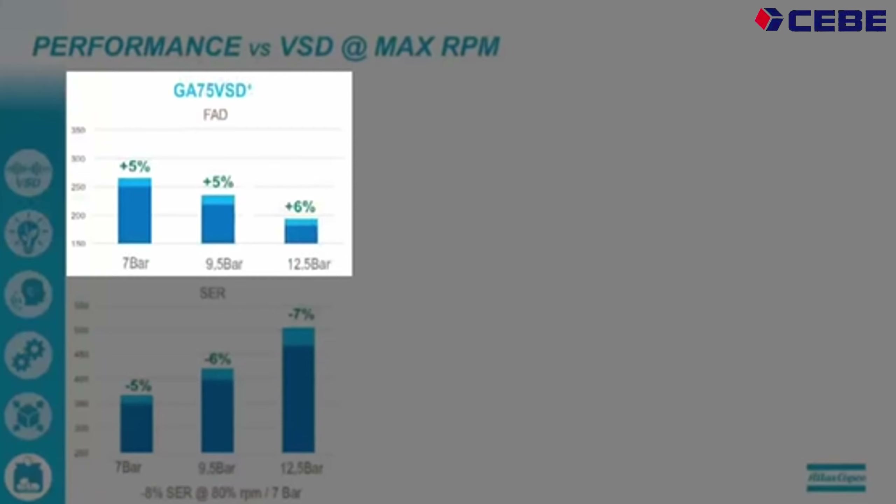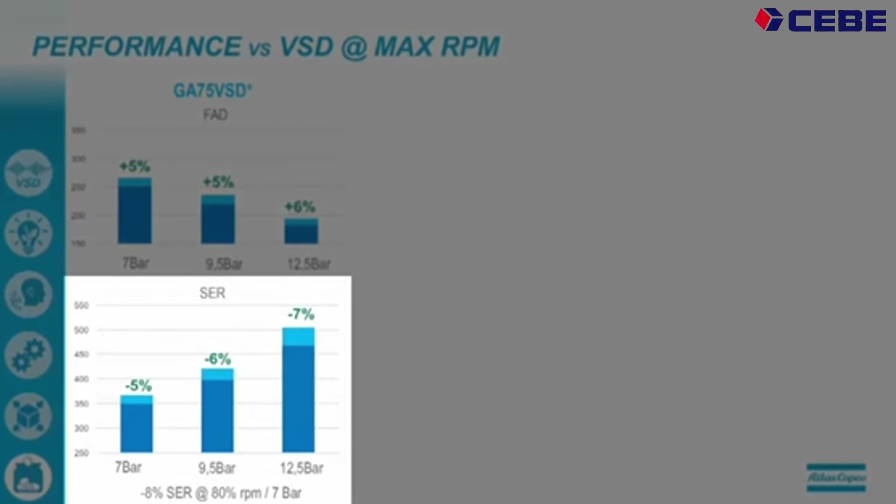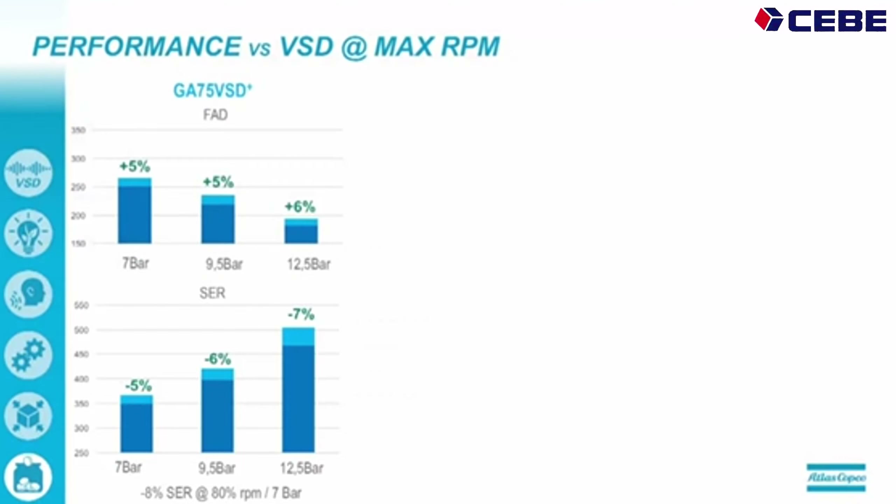On the performance, the GA75 VSD Plus delivers 5% more air on 7 bar, the same percentage on 9.5 bar, and up to 6% more air on 12.5 bar — that's the top graph that you see. On specific energy requirements, it's 5% more efficient on 7 bar, 6% on 9.5 bar, and 7% more efficient on 12.5 bar. In the typical VSD operating range, it is on average 8% more efficient.